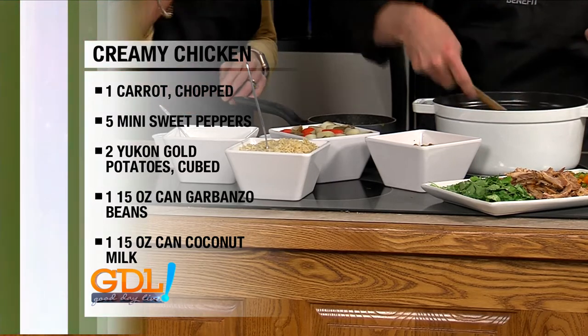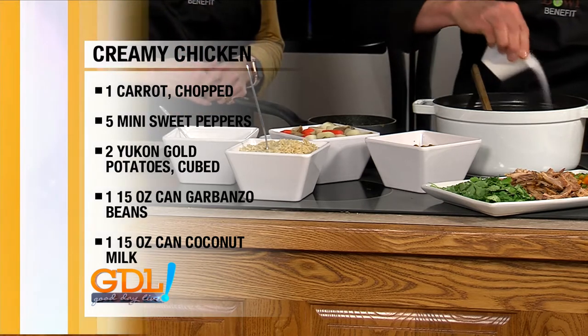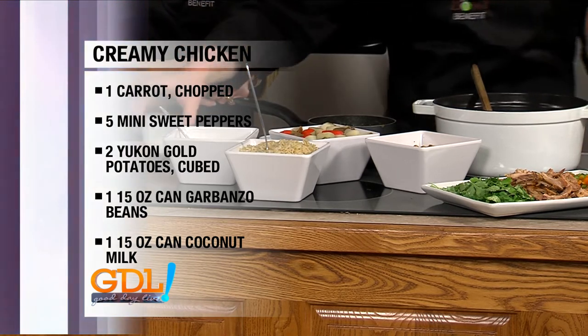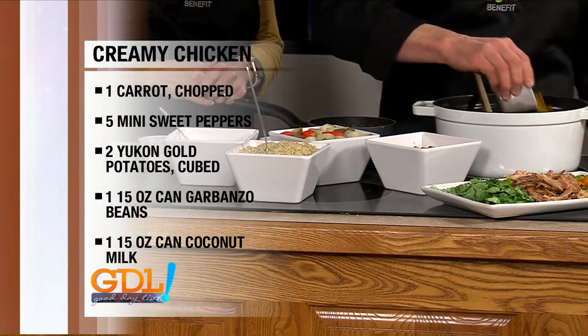Smells fabulous so far. I've added a lot of things — salt and pepper and a little bit of sugar to kind of sweeten here, as we're going to add some crushed red pepper, some curry powder, and some cumin.